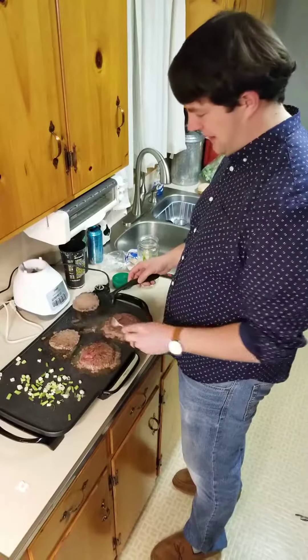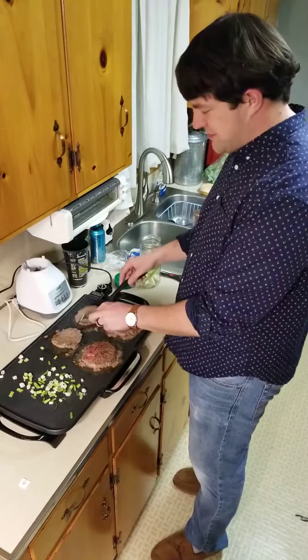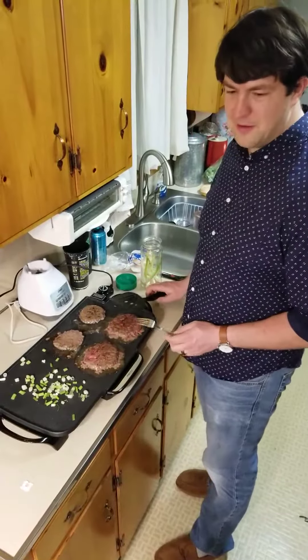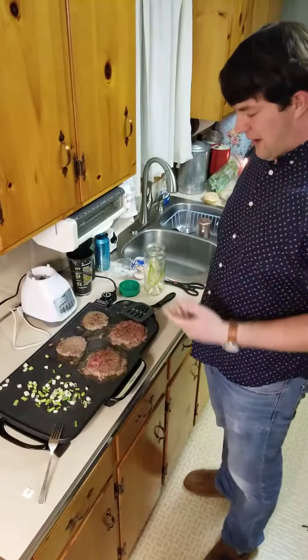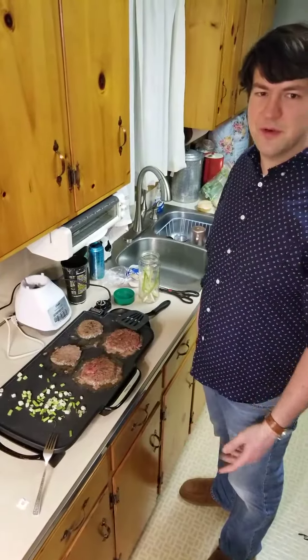Hey everybody, it's Zach again. I wanted to take this opportunity to evaluate my new Presto electric griddle. I got this for Christmas and I've only used it a couple times since then, but I really love it. It's really simple to use.